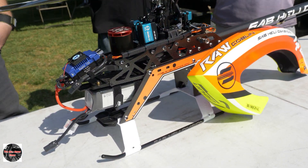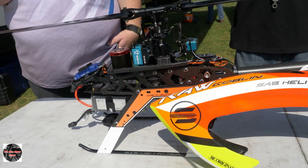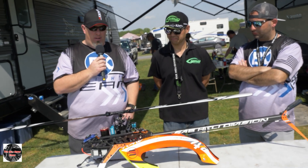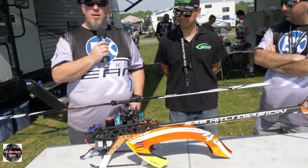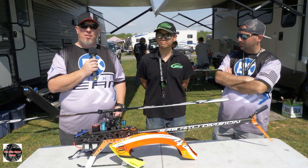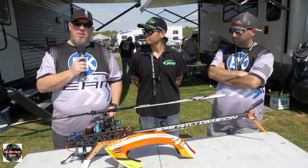This heli is set up for lower head speeds. Bank one is around 1700, bank two is around 1800, and bank three is around 1950. It flies great, it's super smooth — one of those kits that right out of the box feels good on base tuning, and that was one of the things that I think all of us really fell in love with.